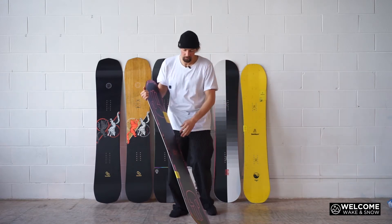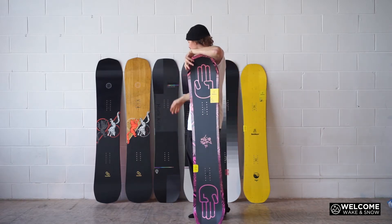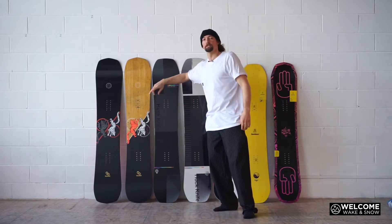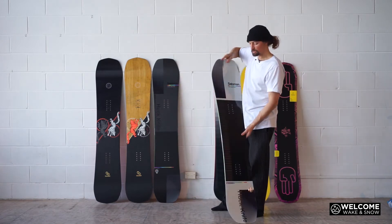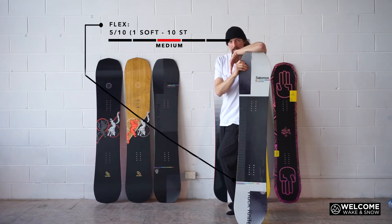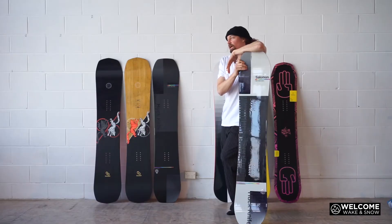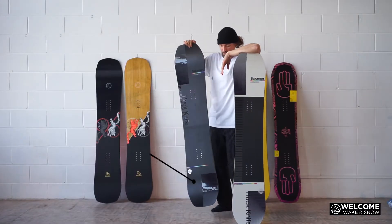When you step up from a board like this, you go into some of your stiffer boards — you find boards like the Huck Knife and the Huck Knife Pro, or the Assassin and the Assassin Pro. They've had a board like this in the line for a really long time at that 5 out of 10. But there are guys out there hitting big jumps and riding really, really fast, who have a lot of power in their riding, and they can handle a stiffer board like the Huck Knife Pro, which is a 7 out of 10.